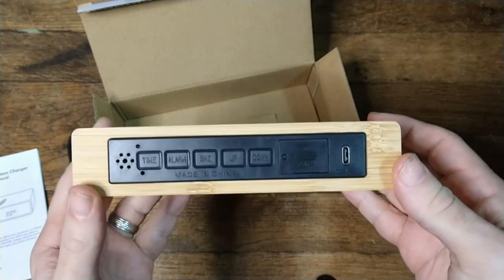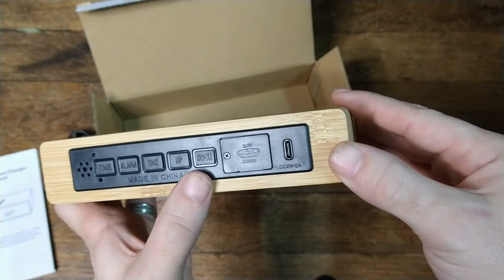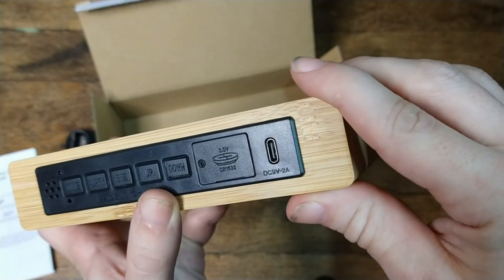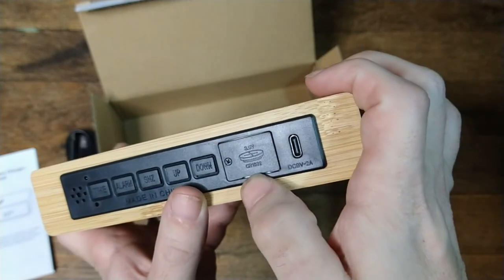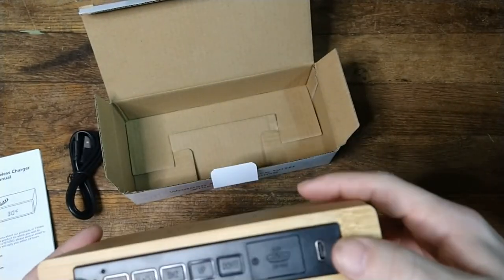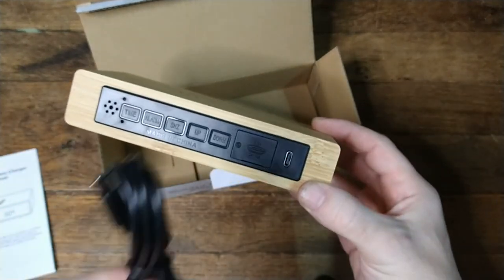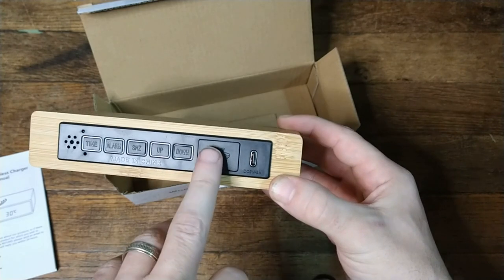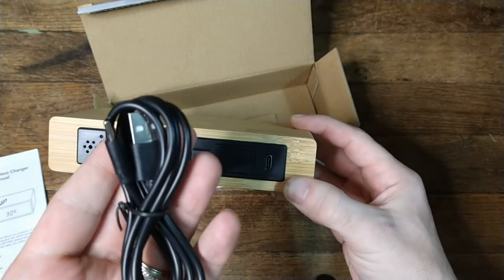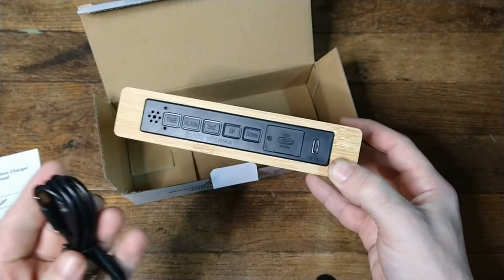All the buttons are on the back here. We have our time, alarm, and no idea what these other buttons are for. This is your battery compartment — it takes a CR1632 3-volt button battery. However, you can USB power this, so if you don't want to go wireless you can plug it into a power brick or the USB ports on outlets.